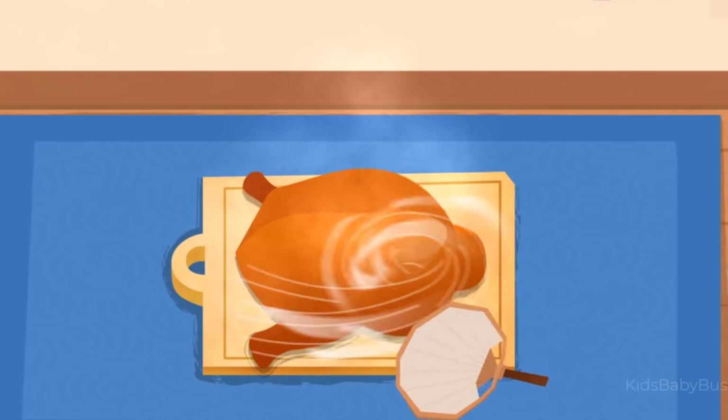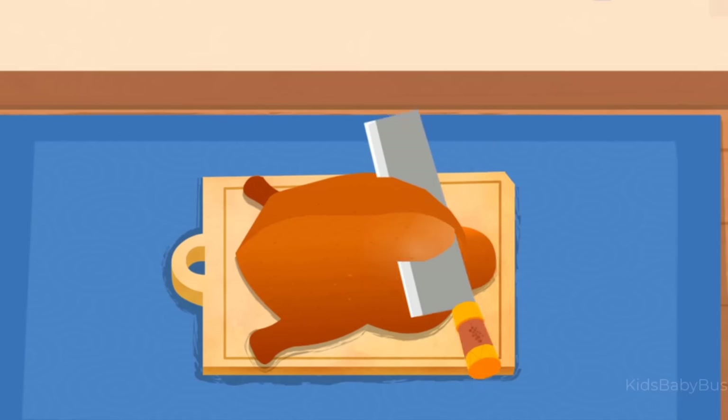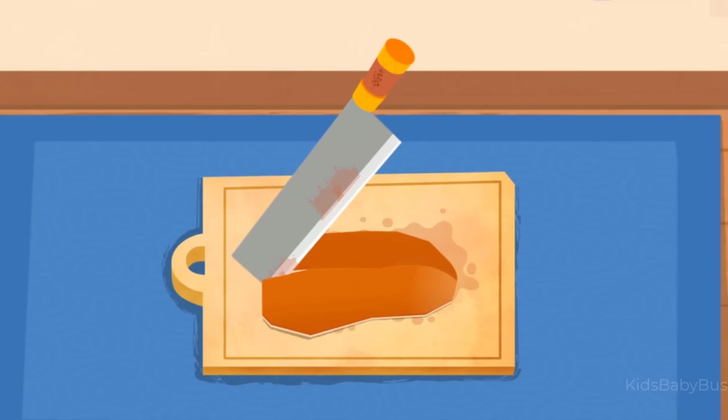The roast duck is so hot! Let's cool it down with a fan first. The skin of Peking duck tastes great! Use a knife to slice the skin off.